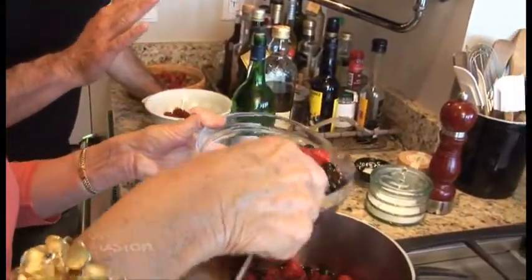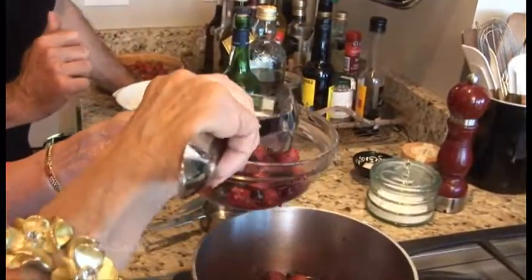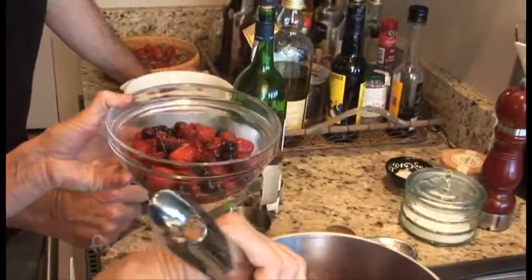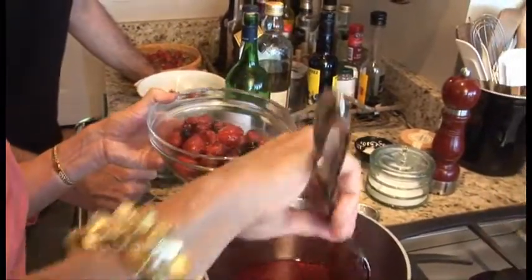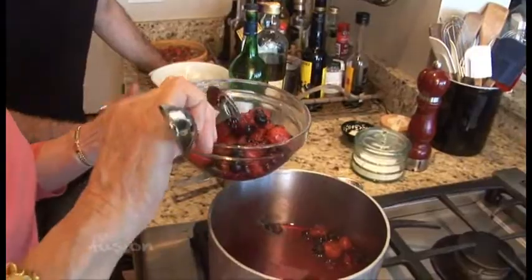Oregon berries aren't in season year-round, so what's a good option? Because this is a great dessert — I can see having this in the wintertime. That's right, I do make this year-round. You can buy wonderful frozen berries — they're whole, they're called IQF, individually quick frozen, year-round. So Oregon berries aren't just here in the summertime; we can get them year-round.